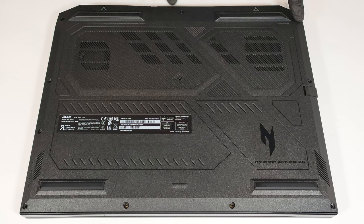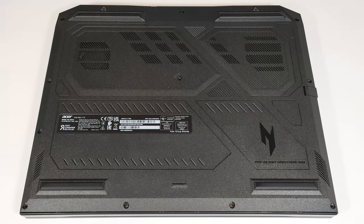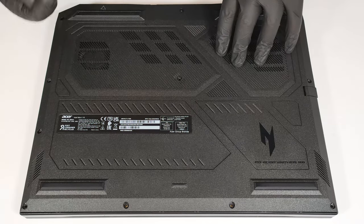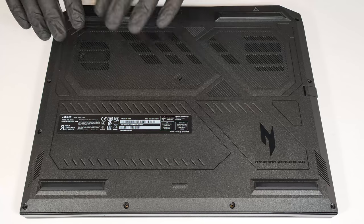To open this gaming laptop, you have to undo 11 Phillips-head screws. Hold firmly the two plastic vents on the rear and pop the rear of the panel. The safest way is to pop the exhausts one by one using both hands.